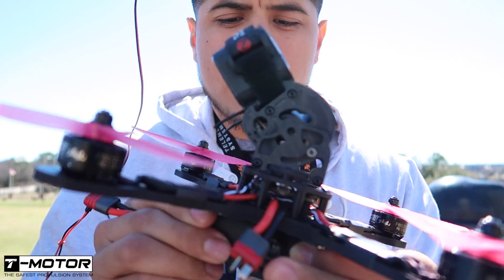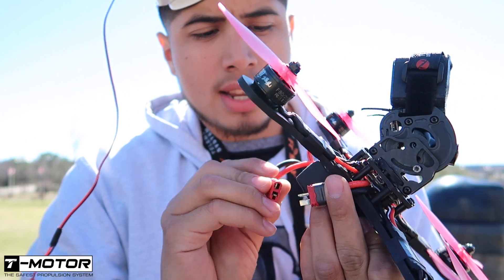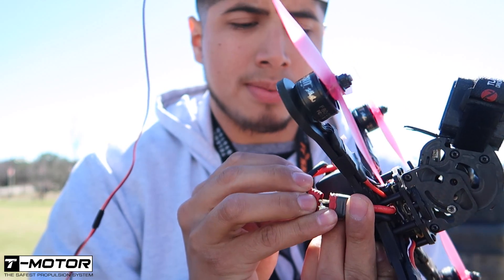So here we go, we got 4S. Like I said, testing everything out on its maiden flight — let's see and hope everything goes well. Let's do it.